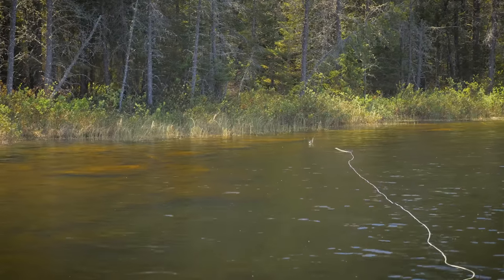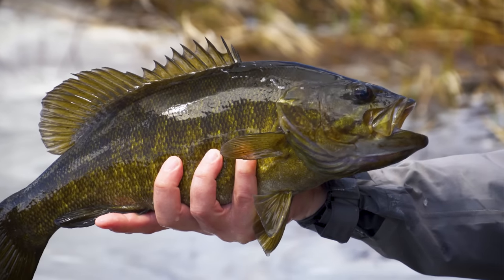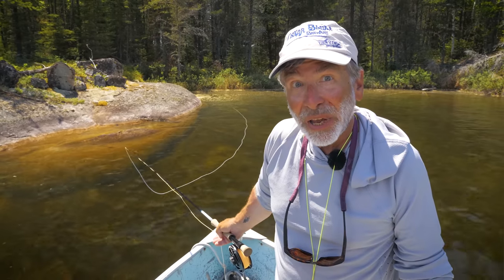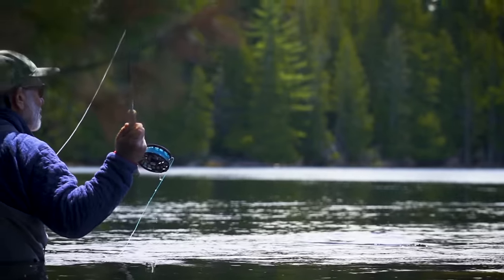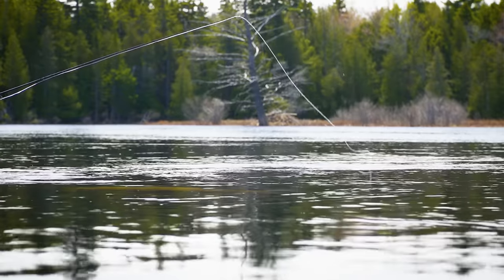Welcome to the Orvis Guide to Fly Fishing. Bass are fun no matter where you catch them and no matter how big they are, and they can be found almost all around North America. We're going to explore the seasons of bass because bass fishing is different depending on the time of year, the time of day, and what the bass are doing.